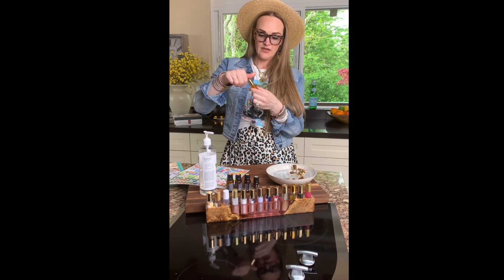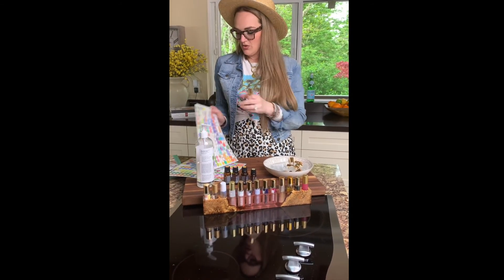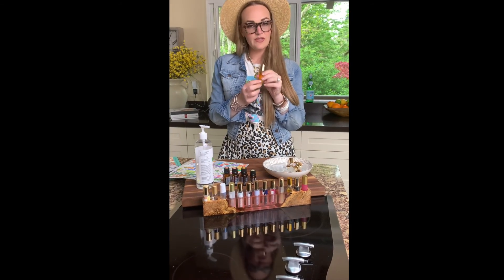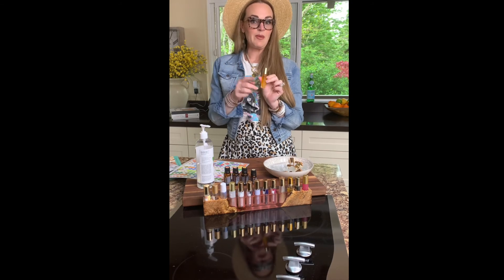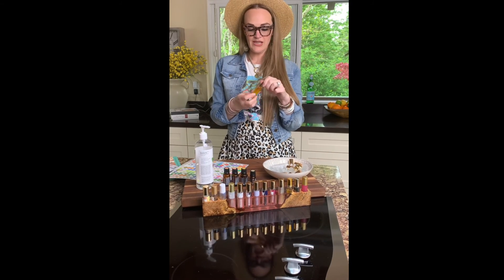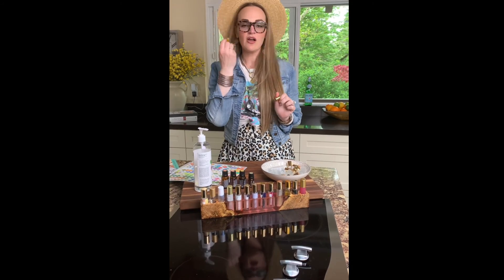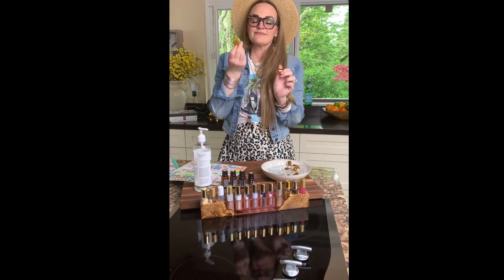And there you go! You can also use little labels to label it so you don't forget what's in it, or a cute sticker so you remember what it's for. And voila — anytime you need it, pop it in your purse, keep it by your bed, or at your office. There you go!